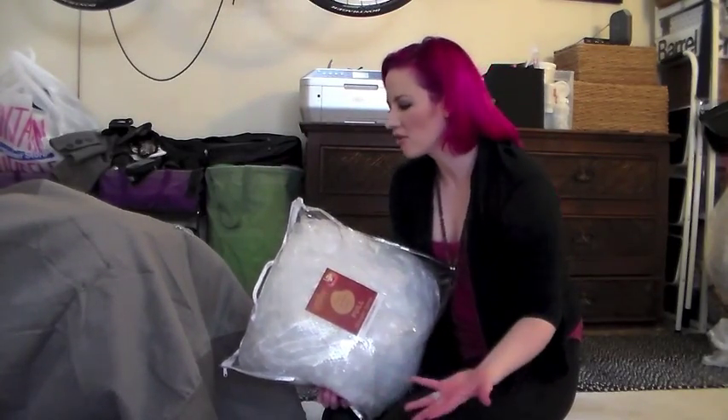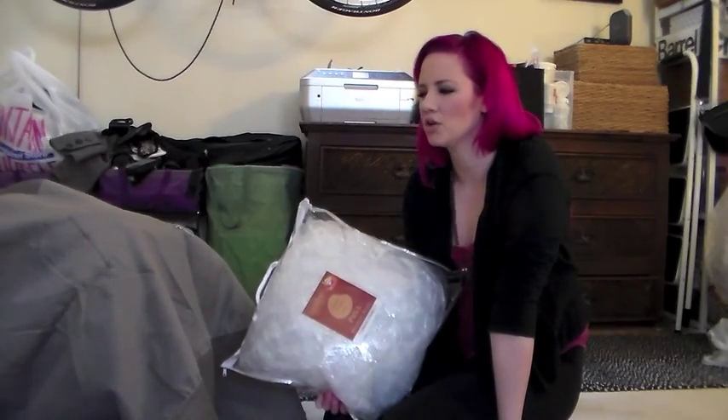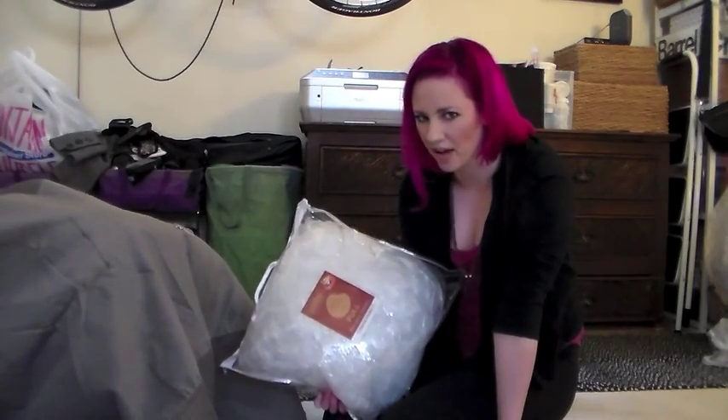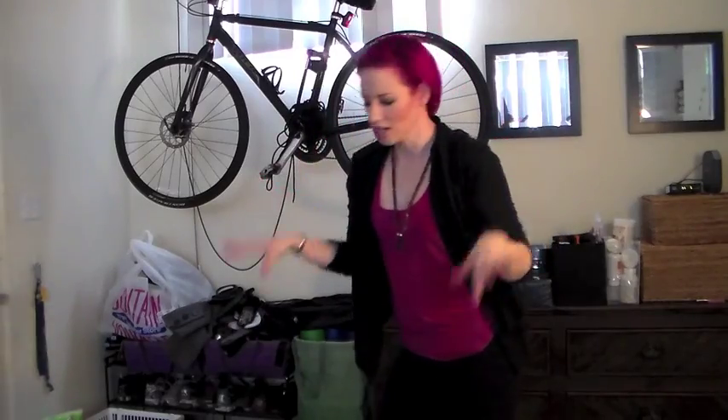Because if I ever live in a place with an attic and I want to throw them up there, this would be a perfect bag to wrap it back in. He mentioned on the video you could actually vacuum-seal it, but I don't have a vacuum sealer.